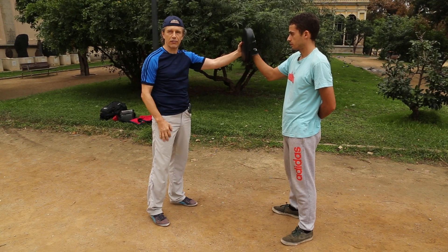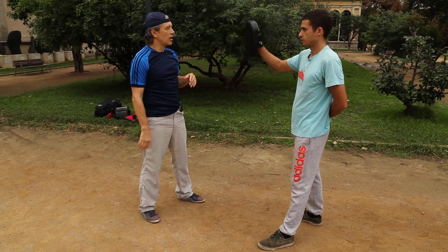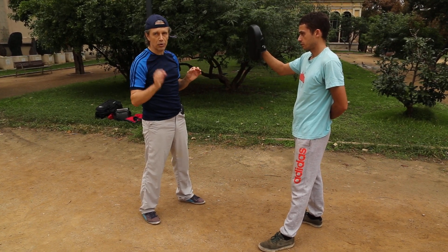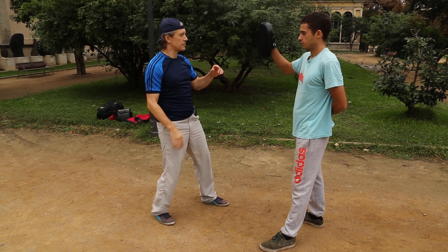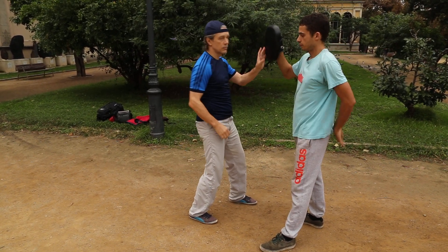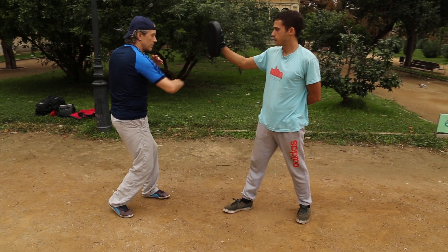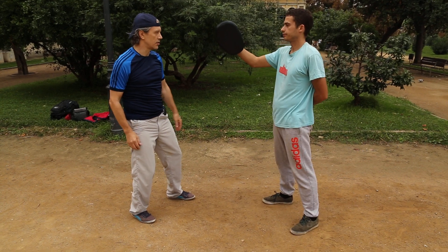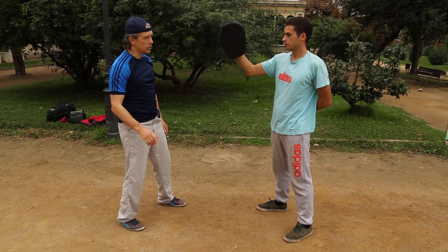Let's say a karate-type movement. First option: I punch — palm — this is the first movement. Second option: I do the same but with a tiny, tiny small addition — like this. Please take a look at the difference: one movement, second movement. Now let's talk about a side type of movement. First option, then second option.